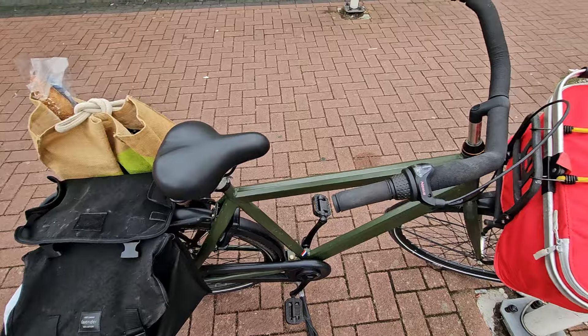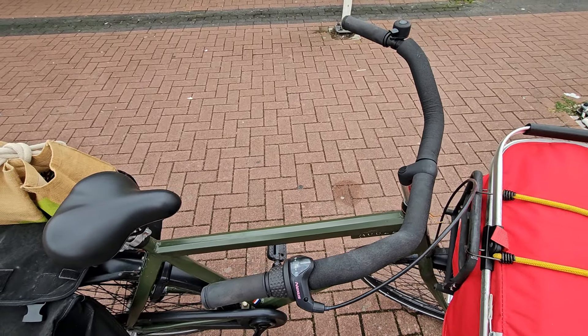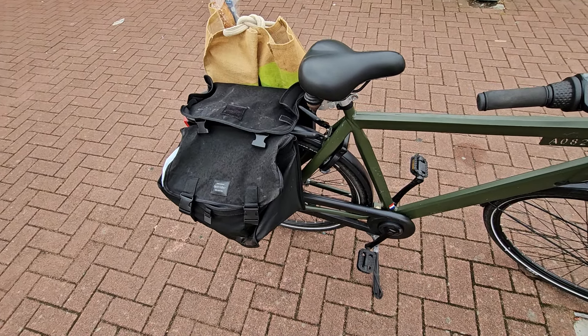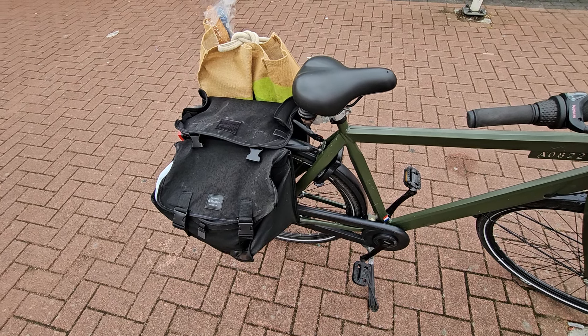The coaster brake doesn't get in the way of anything, and you don't have anything on your handlebars to get caught on something. This particular model won out over other ones because it has the thicker spokes. I'm a heavy guy, so I wanted something quite sturdy.